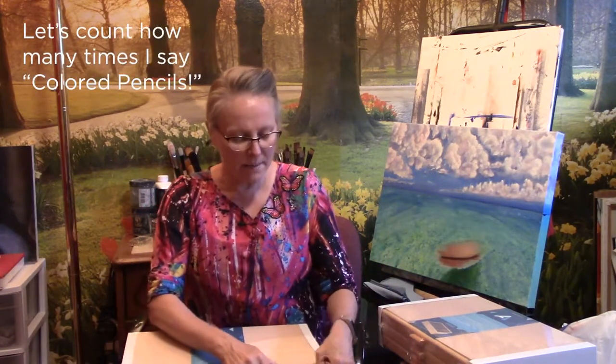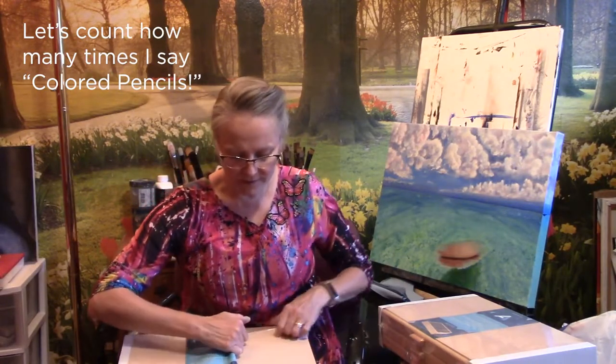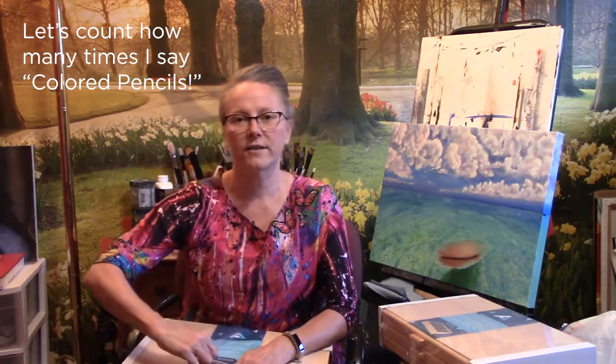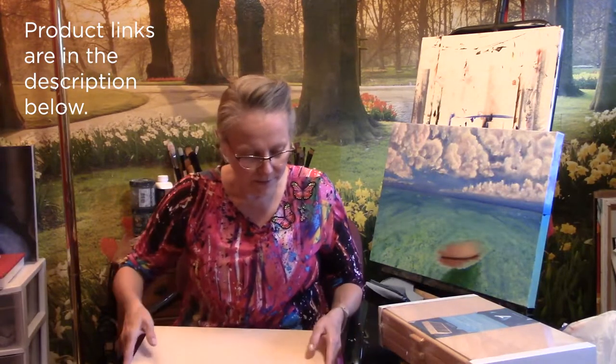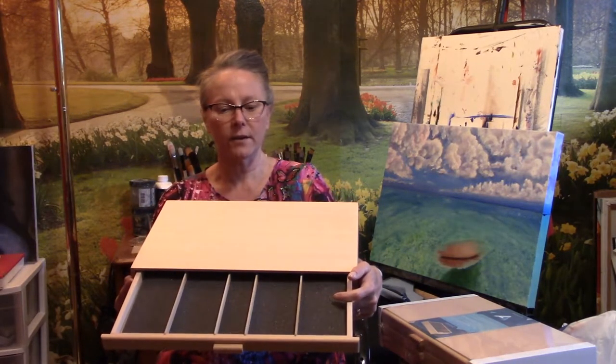I'd like to get some other colored pencils as well. I'm adding to my collection of Polychromos colored pencils and I've almost got a full set now. I'm expecting another shipment of additional colored pencils in a few days. Here's the box — the drawers are lined with foam.